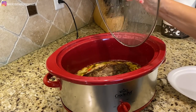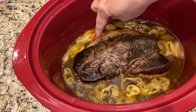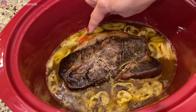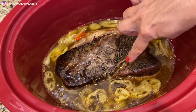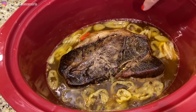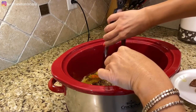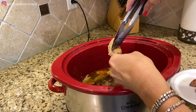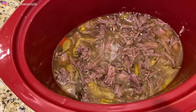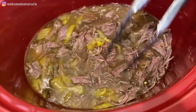Look at that — it smells so good in here! I'm going to pull off the rim of fat, and any marbling I can pull out as well. Then I'll shred up the beef so it all sits in the juice. The peppers are all soft and the fat comes right off like butter. I have my roast beef all shredded and it's going to hang out in the juice while I butter my buns.